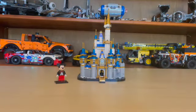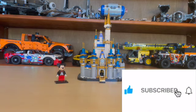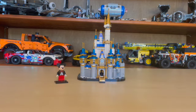Thank you guys for joining me for this episode of Anthony's Brick Builds where we reviewed the Mini Disney Castle. Please be sure to like, share, and subscribe if you haven't already, and turn on the notification bell while you're at it. I'll see you guys in the next Disney review — peace out.